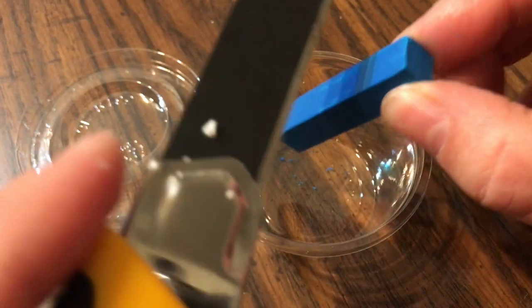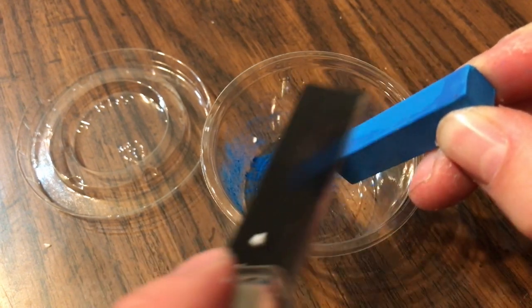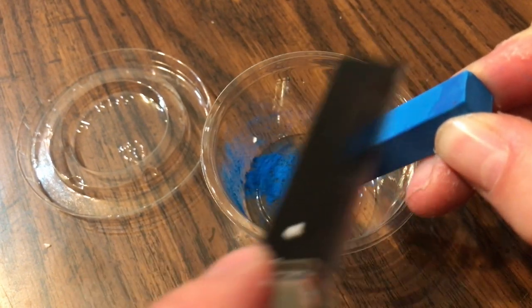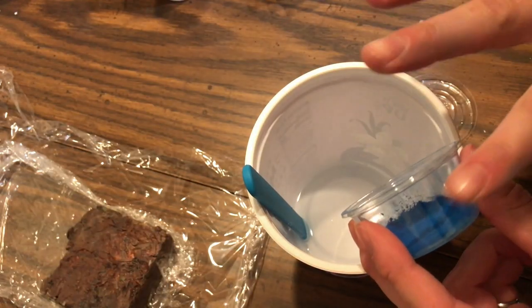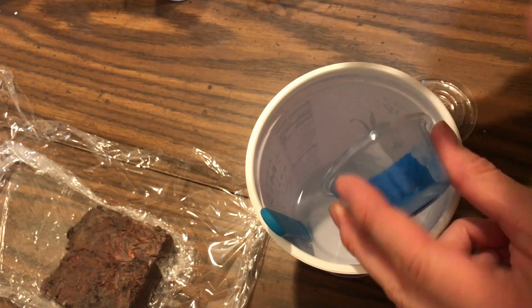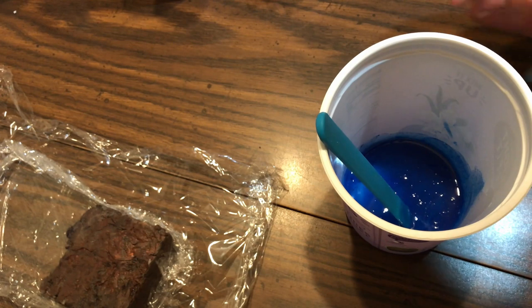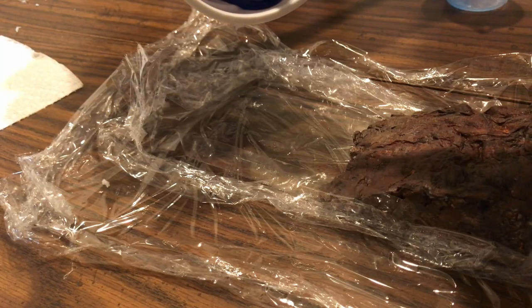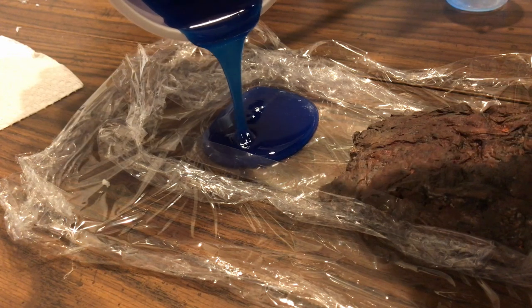To color the resin I powderized a piece of pastel — I found a nice blue color and used the sharp edge of my knife to rub away a layer bit by bit. Then I mixed that pastel powder with one part of the resin just to get the color through there, and then I poured the second part of the resin together, which would make it start curing, and mixed those together afterward.